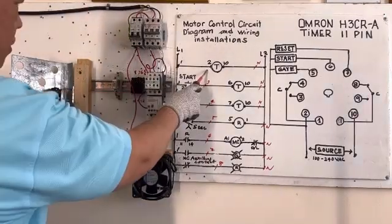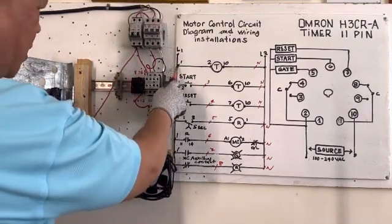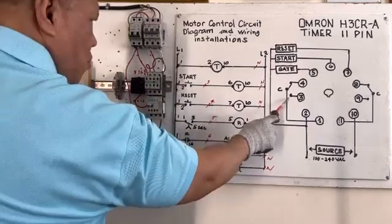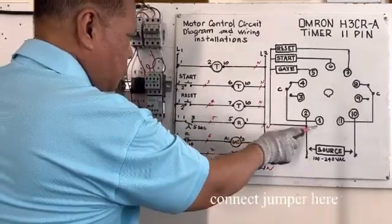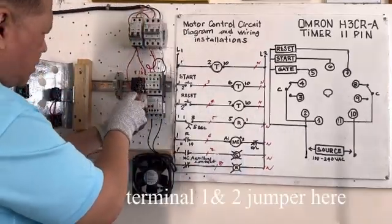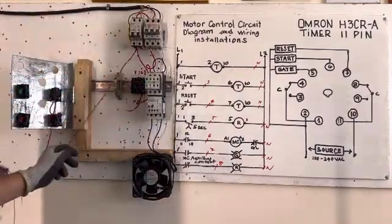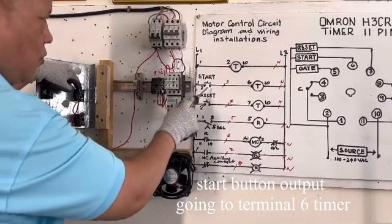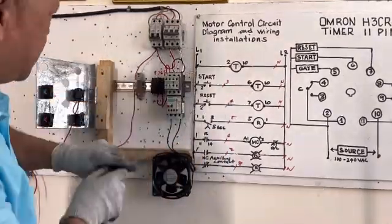Line 1 is connected here — this wire goes to the start button already. Line 1, same circuit — common wire number 1. This is our common, connected here. We are going to connect the jumper — wire 1 and 2 are jumped together here. Start button output goes to terminal 6 of the timer. Terminal 6 is here — wire number 3.